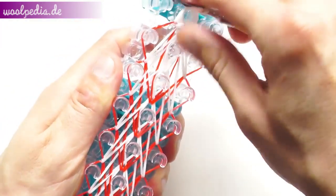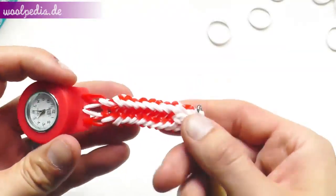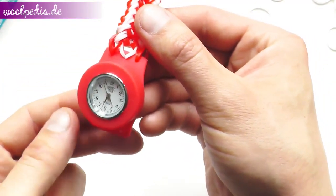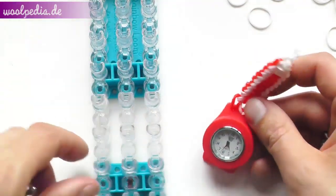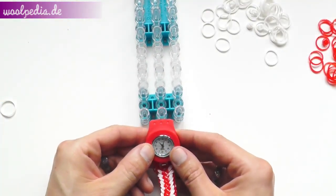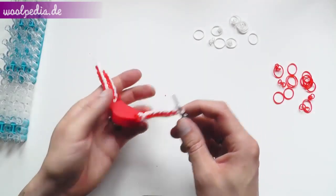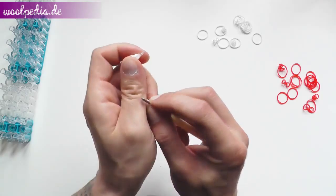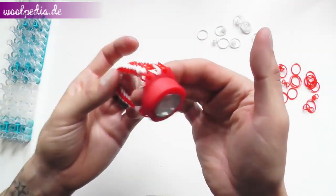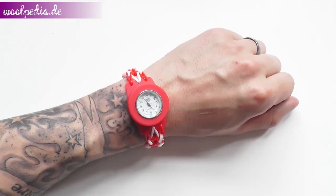The second half of the bracelet is the same pattern as before. Start again with the loom arrows facing away from you and repeat the same pattern, then flip the loom and attach the second half to your watch. Now we've finished the second half and just need to fix the bracelet. We're done with our basket weave watch bracelet! I hope you enjoyed this video — if so, give it a thumbs up, share with your friends, and see you next time on Dr. Loom.